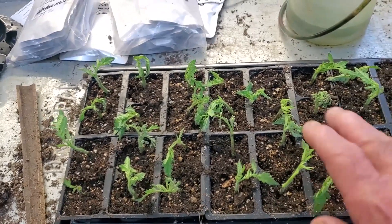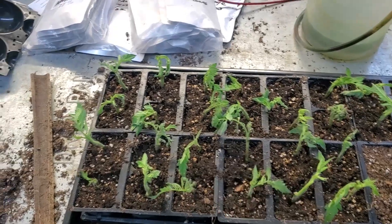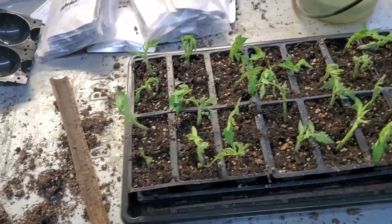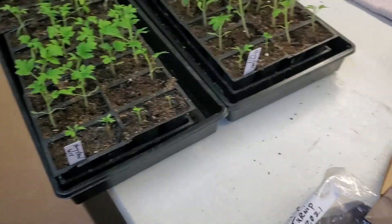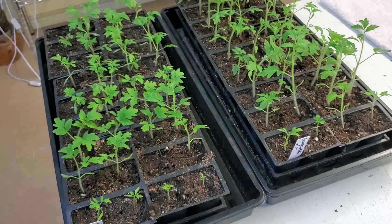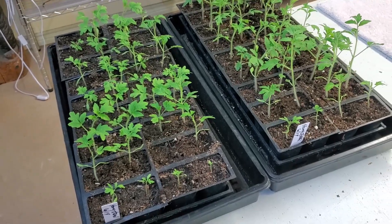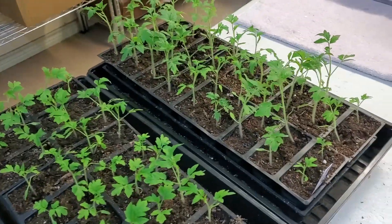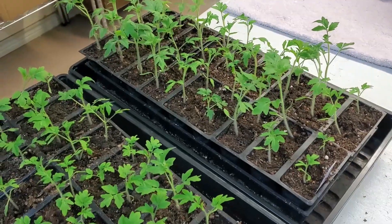Normally when I pot them up I'll put them in a little bit bigger pot, but in about a week's time they should have roots and be doing pretty good. Anyway, I hope you found a little value in this. Thanks for watching. If you want to see more, hit that subscribe, hit the bell and select all. And of course, enjoy that gardening experience.